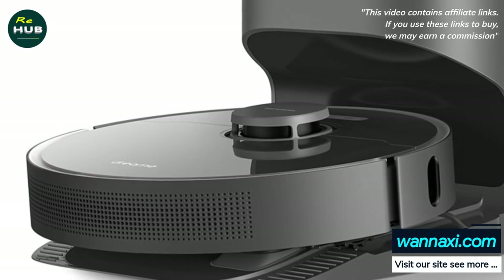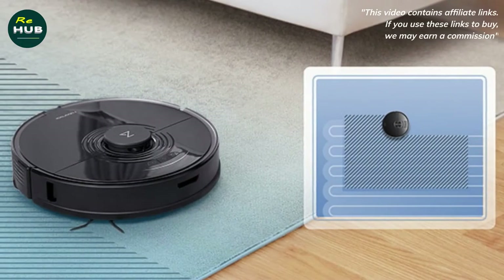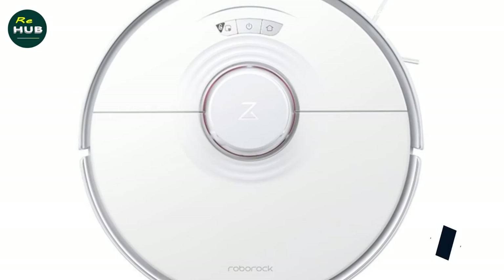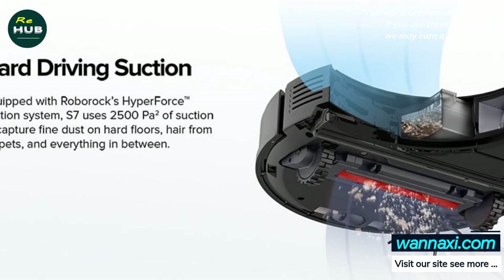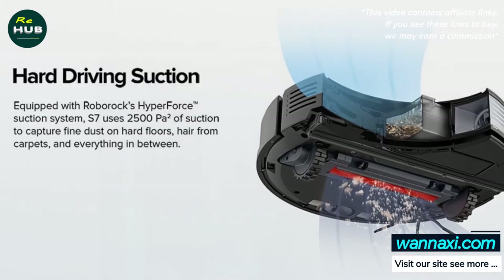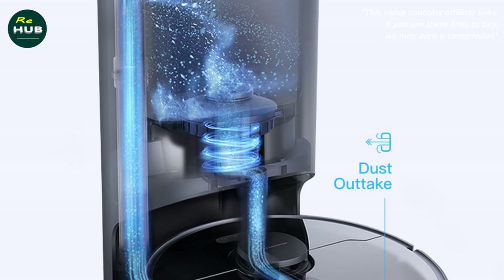The first thing that catches your eye is the indicator light in front of the control panel. It glows in different colors depending on the status of the robot — for example, when cleaning the indicator lights up blue, and when charging, green. Looks stylish enough. There are three mechanical buttons on the control panel: forced return to the base for charging, start, and pause and start of the local cleaning mode.